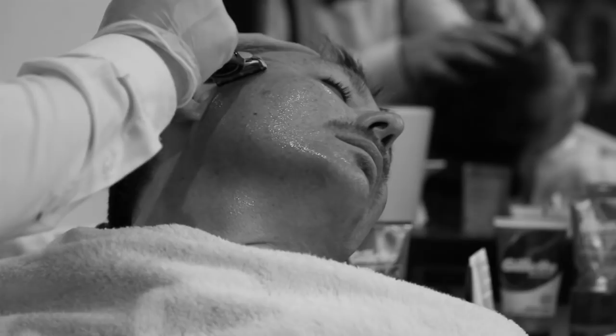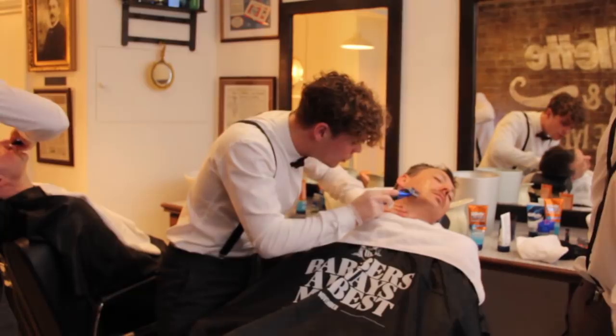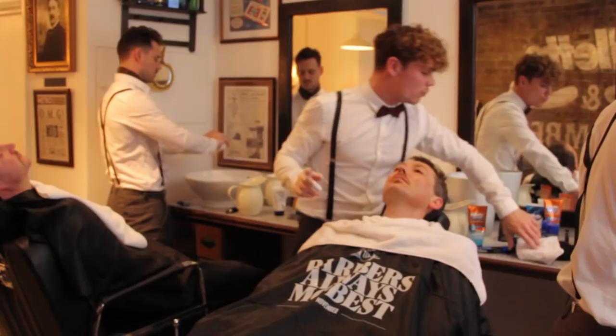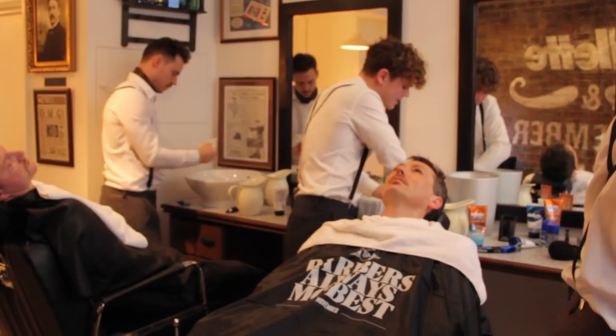We're going to keep going with the grain of the hair. If you do not suffer from any sort of irritation in the skin, you can go with the grain and against the grain. If you go with and against, you are going to get a closer shave, but then you will increase the likelihood of any sort of ingrowing hair. What is then important is that you're going to use a cold flannel on your face after, or even just splash your face with cold water. What this is going to do is help close the pores that we've just opened up. If you leave your pores open on your face, then the dirt and the grit is going to get into your face, and that's what's going to cause your sort of breakout.